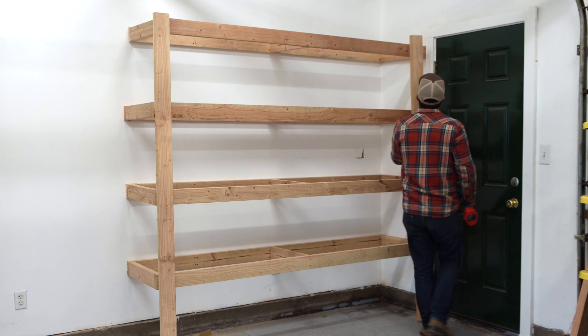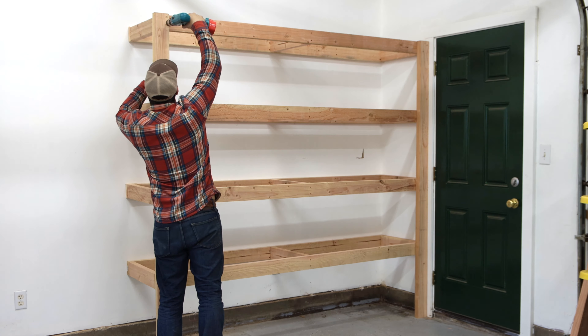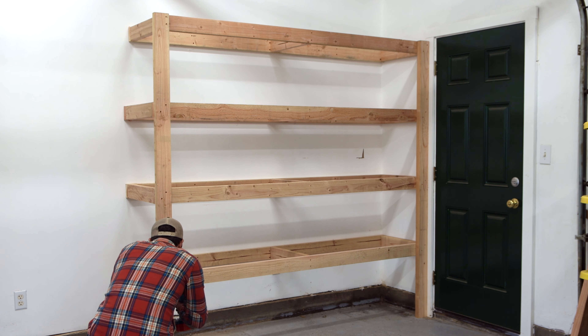For an 8-foot tall shelf, there's no need to cut these final supports, but I've trimmed mine down to 82 inches, which will leave me just enough space to eventually hang my sliding doors.